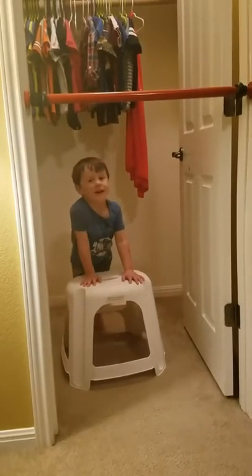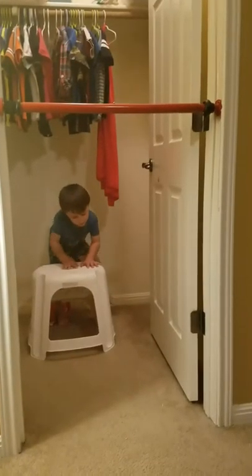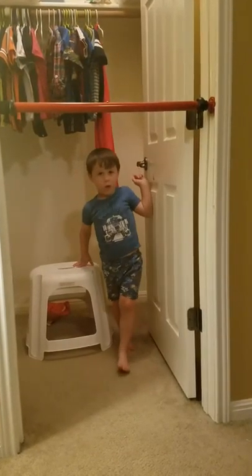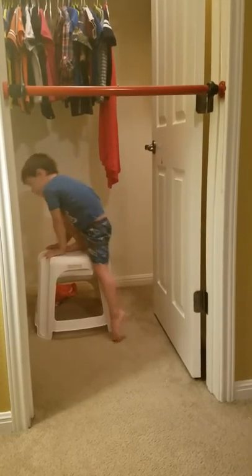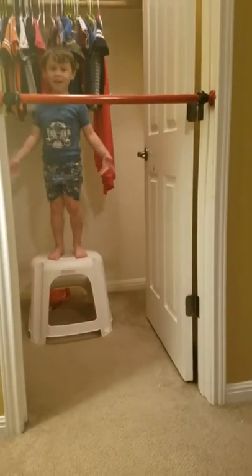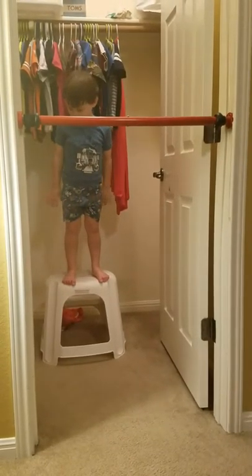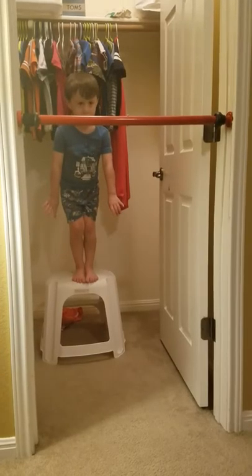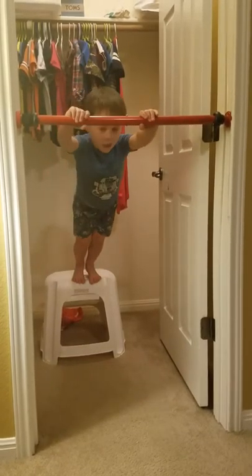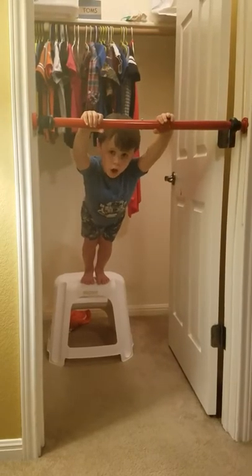Are you ready now? Today, first, we're going to do a jump off like I just showed you. And when you jump here, with this right arm, and then muscle! Push the ball back and then go!